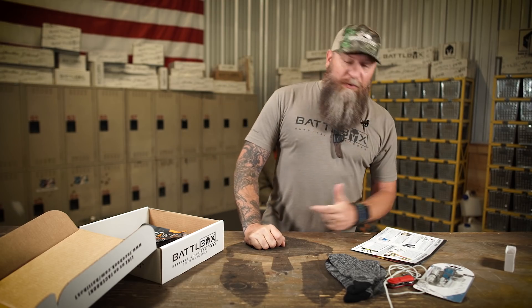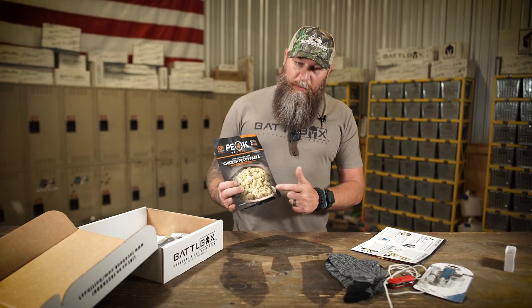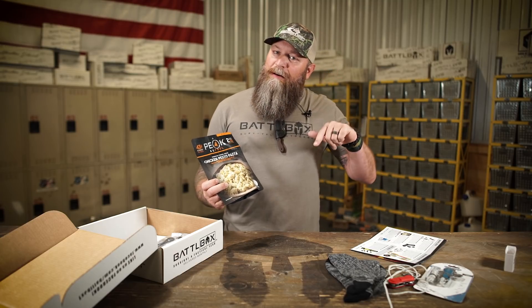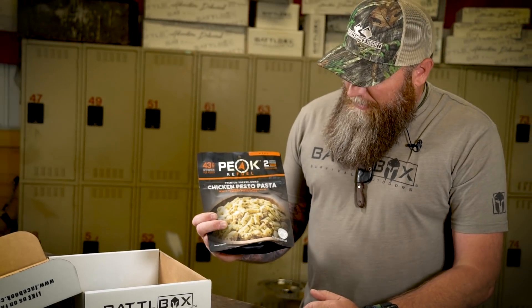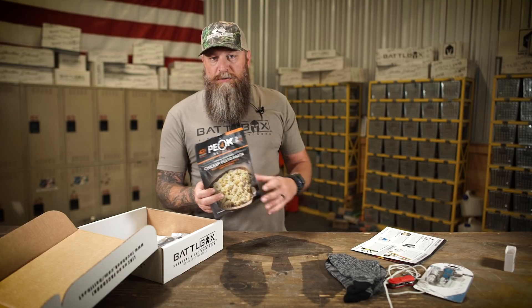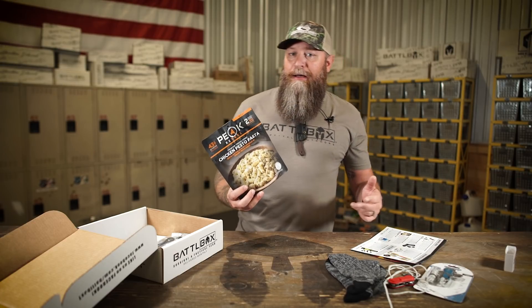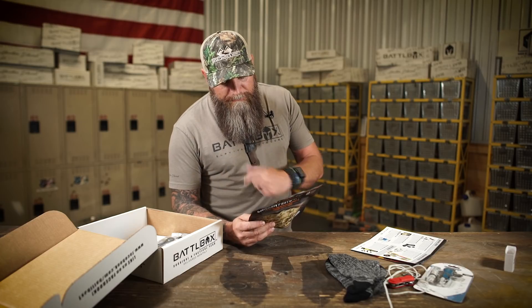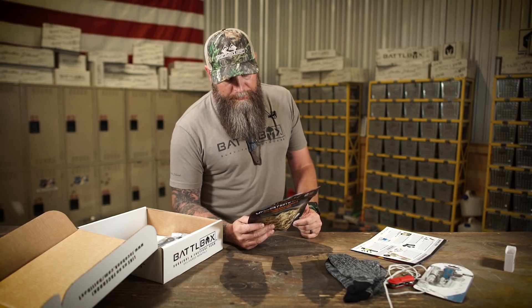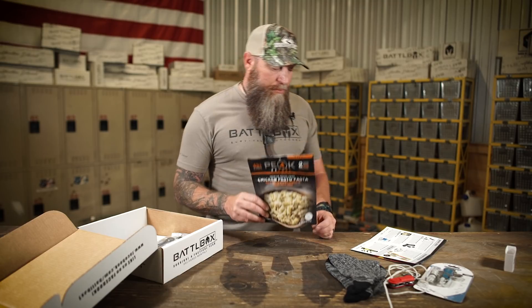Third in the basic box, we've got Peak Refuel Chicken Pesto Pasta. You're going to want to eat when you're bugging out or camping. This company is on my top two favorite list — chicken pesto pasta, this stuff is good. You get two servings: heat up your water, add it to the pouch, seal it off, let it rehydrate, and eat directly out of the pouch or put it in a bowl. 460 calories per serving, 920 altogether. It's freaking delicious. Try it out and check out Peak Refuel — they've got a lot of really cool recipes.